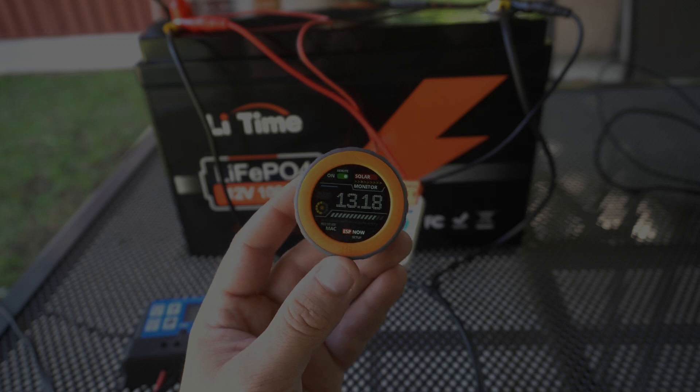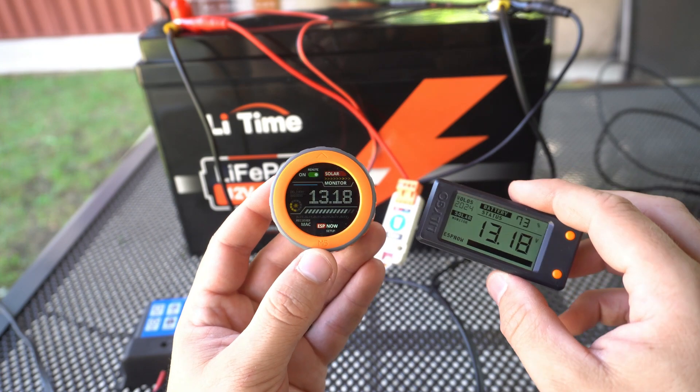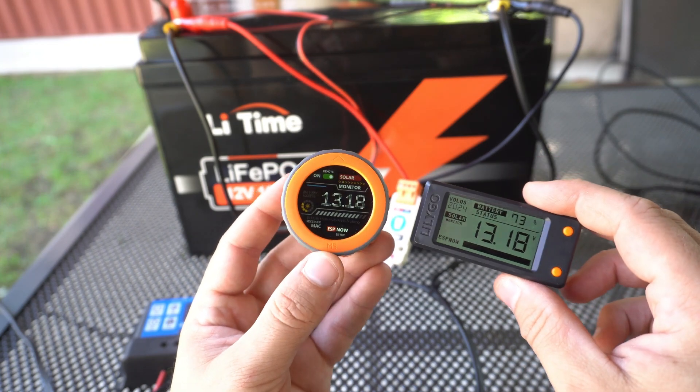What are good boards to use with solar power systems or solar batteries, and what are the problems? Like always, I will share my code for both devices so you can make your own solar monitor.